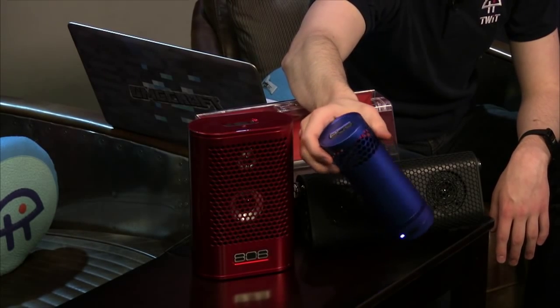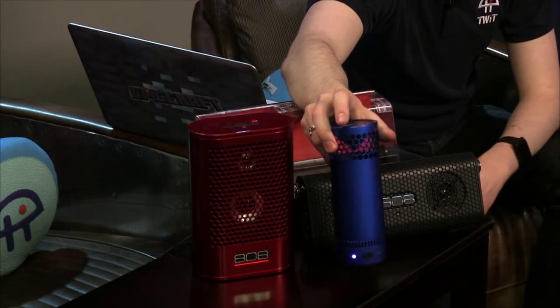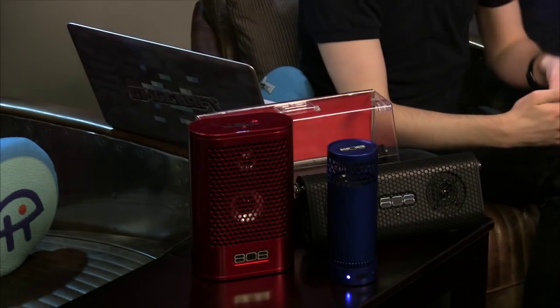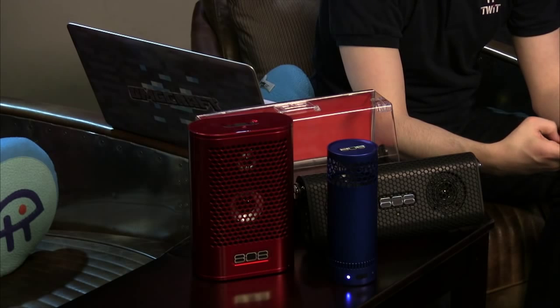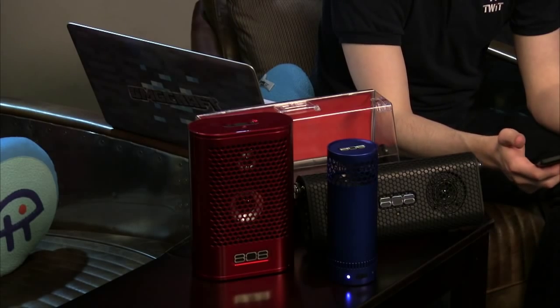One thing it doesn't have is play/pause or skip-to-next and back buttons — you have to do that on your phone. It's also going to be the quietest of the three since it's the smallest and only has a single speaker inside.